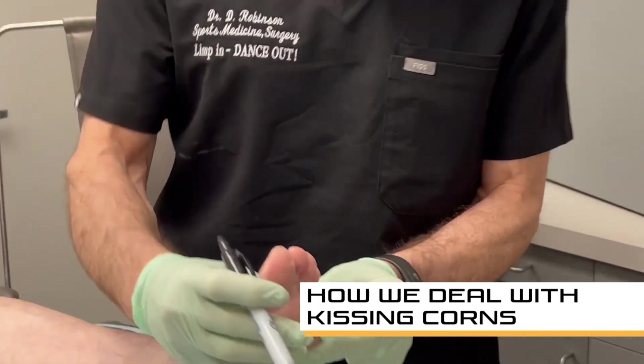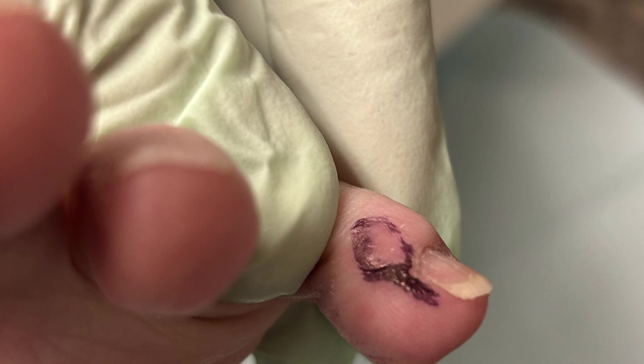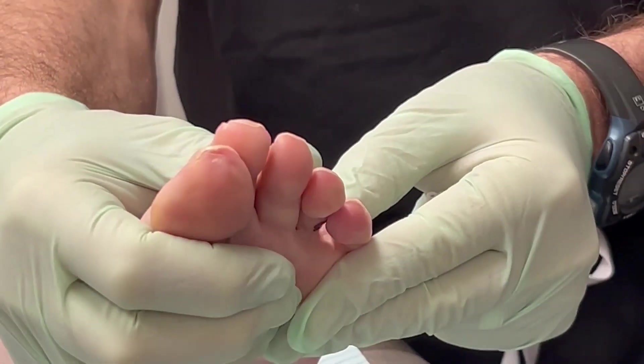If you look at the way these toes are, these two toes are rubbing excessively. So this toe with the prominent bone is rubbing right on this area. I've circled these corns. They rub together and they really drive people crazy, because they're very uncomfortable.